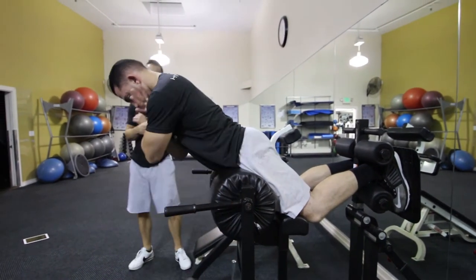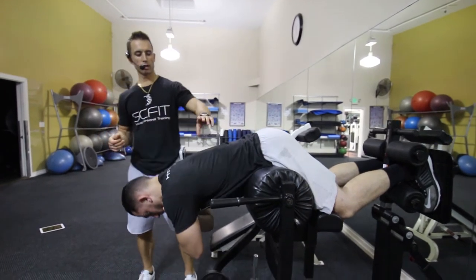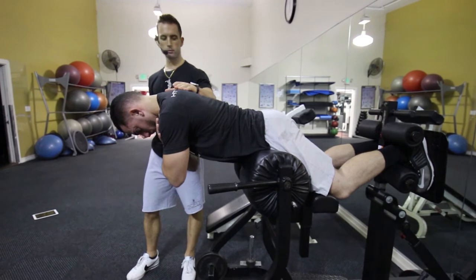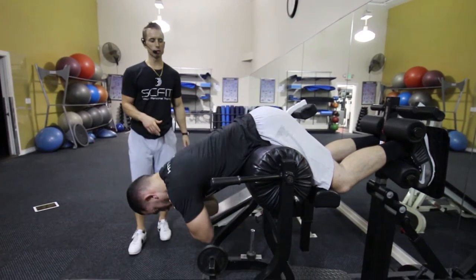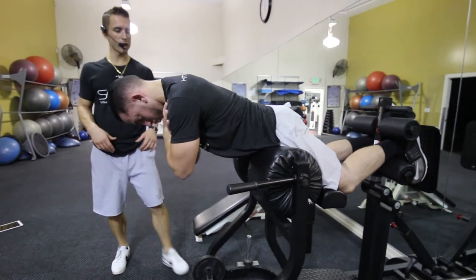He's going to keep his hands on his chest. He's going to come down and then rise up so his back is parallel to the floor. As he comes down he's really contracting his abs, keeping his stomach pulled in and his back flat.